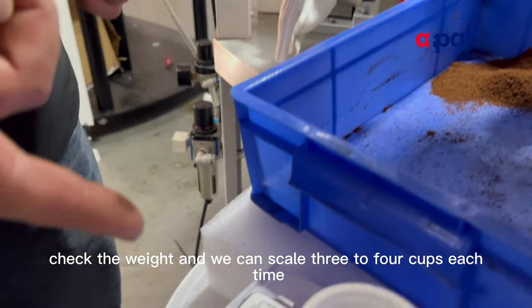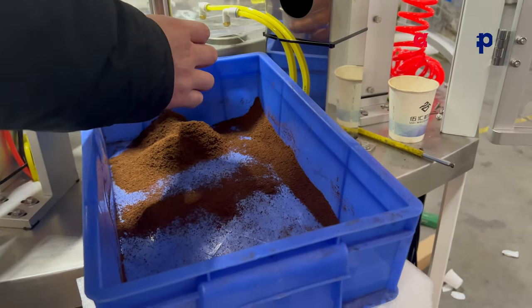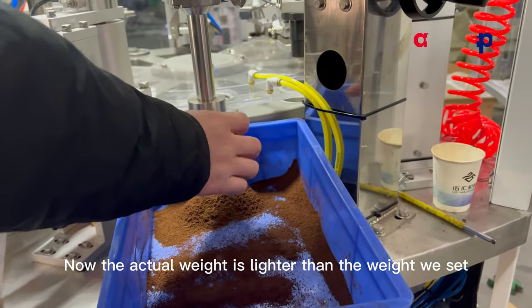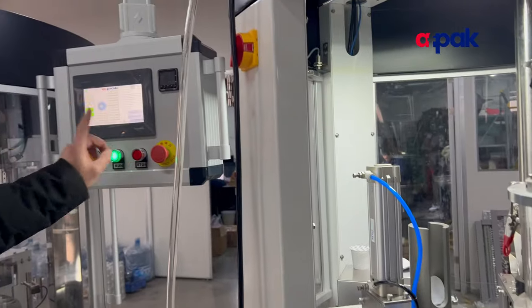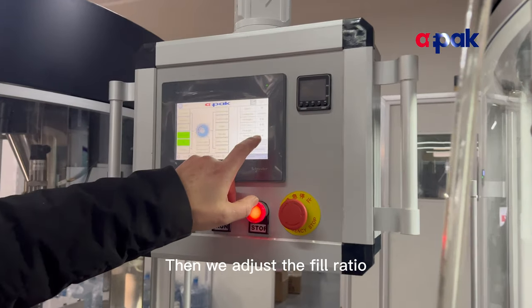Check the weight — we can sample three to four cups each time. Now the actual weight is lower than the weight we set, so we need to adjust the fill ratio parameter. We stop the machine by pressing the red button, then adjust the fill ratio.